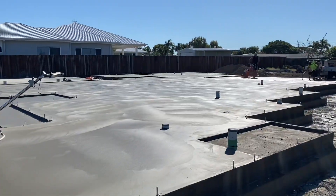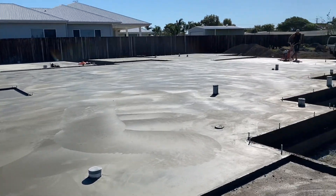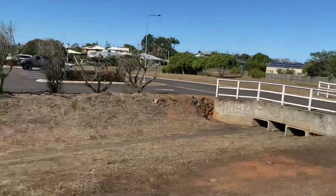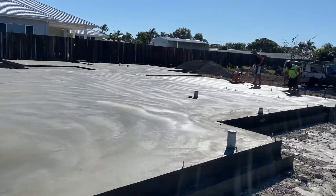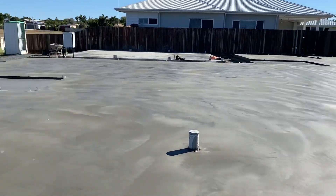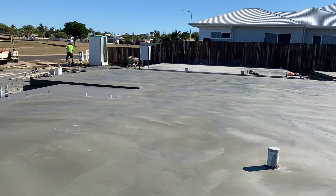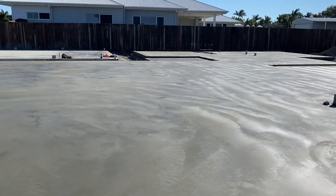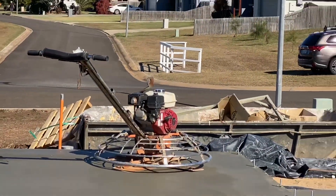Alright guys it's 2 o'clock and I have finished the big slab. These boys are stripping - they've done it all, looking good. We've just got the back bit to strip and that's it. There was supposed to be a key joint in here but they gave us different concrete so we didn't have to put a key joint in - I haven't really had that before. Master finish did an awesome job, thank you Master Finish.